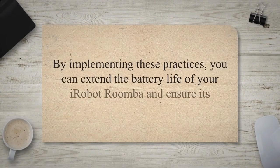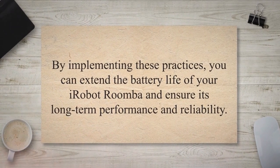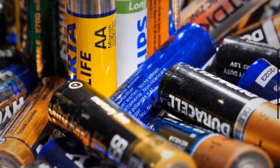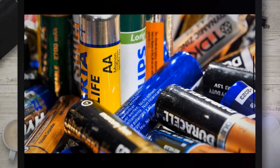By implementing these practices, you can extend the battery life of your iRobot Roomba and ensure its long-term performance and reliability. A well-maintained battery allows your Roomba to operate at its best, delivering optimal cleaning results and prolonging the lifespan of your device.